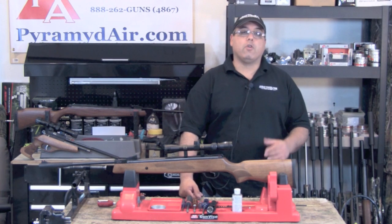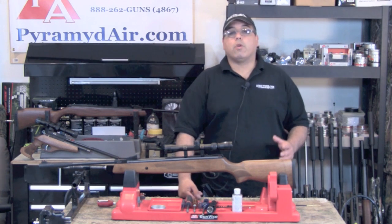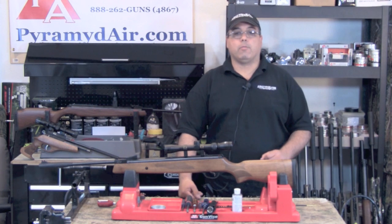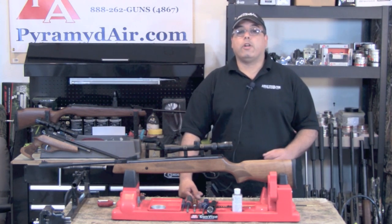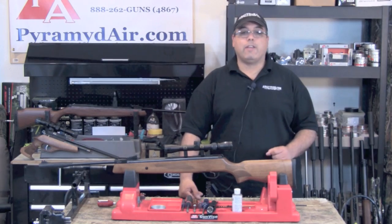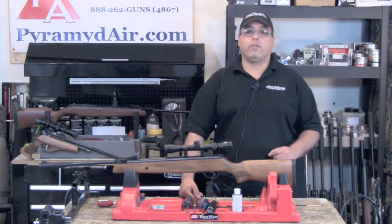Here's a video so many of you have been waiting for. Today we're going to take a good close-up look at the Hotsan Model 95, this time in .22 caliber.